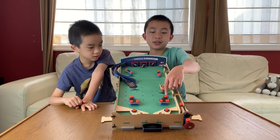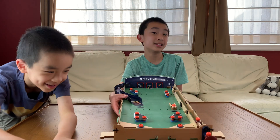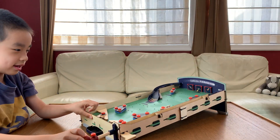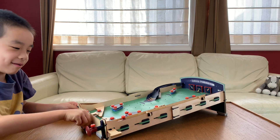We added some stickers just for decoration. And now Brother is going to do a quick demo. I spring it down and... oh, that was so big!